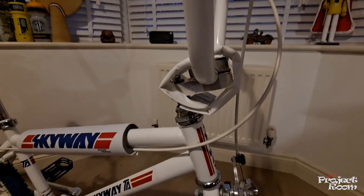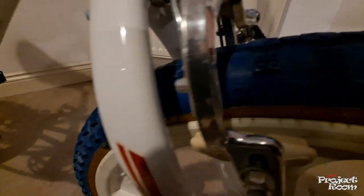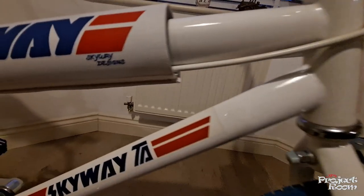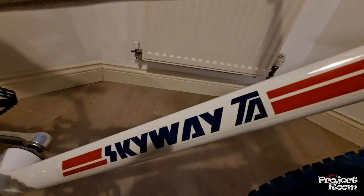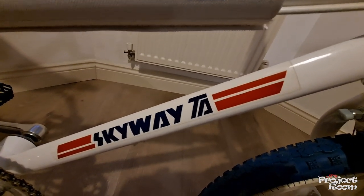I haven't got a particularly special neck on there — wouldn't mind getting a Tough Neck for it, but it does the job. Back down to the brake calipers, got Skyway branded brake blocks. There we go — there's that teardrop, totally aerodynamic tubing that the TA was famous for.